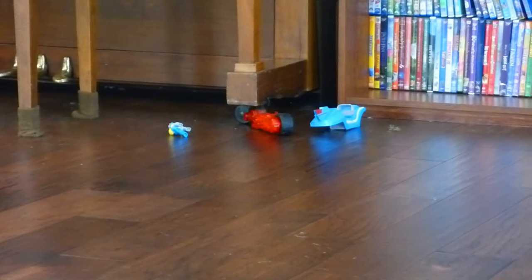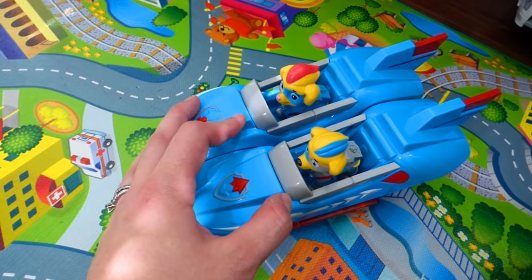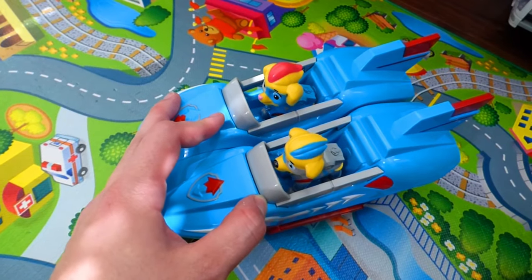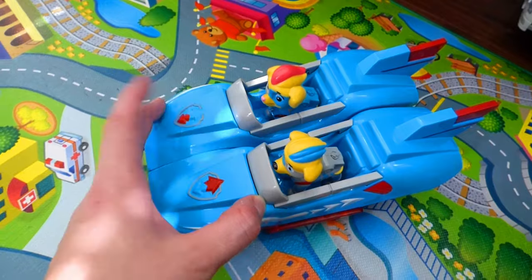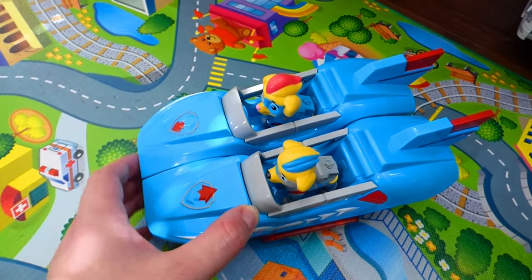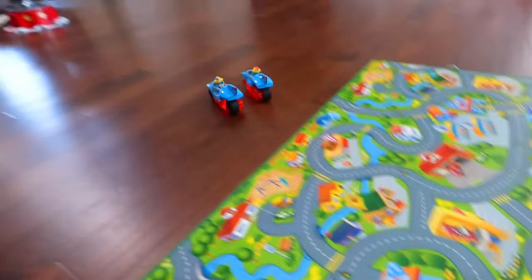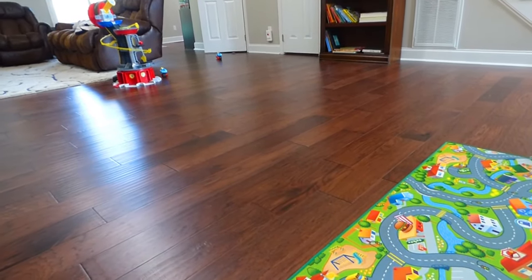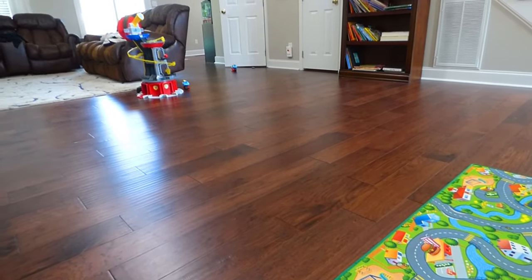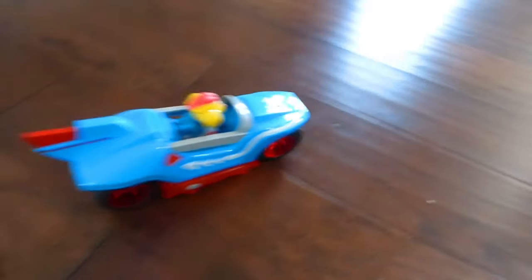One more time together and then let's head back upstairs. Mighty Pup Twins — they're ready for their last ride before we head upstairs and open up the die cast vehicles. On your mark, get set, go! That's awesome! All right Mighty Pups, it's time to head back upstairs — we've got more toys to unbox!